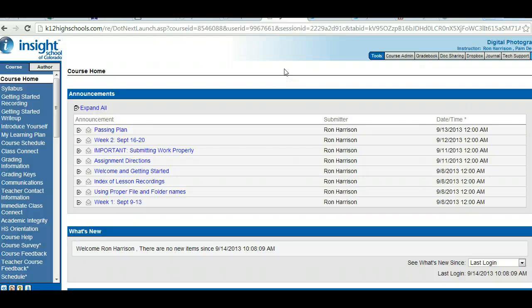Hello everyone, welcome to the recording for week two for digital photography. As you can see, week two goes September 16th through 20th. Before we jump into week two, I want to discuss a couple of things.